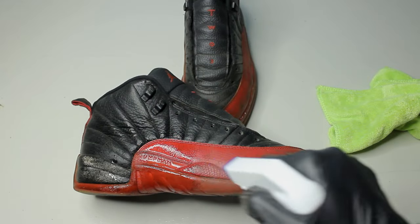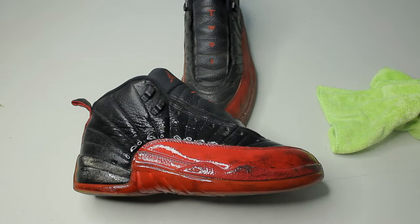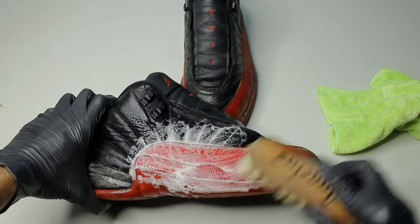They're going to get cleaned in the washing machine, but we first need to break down some of these stains. I'm using an all-purpose brush and some soap and water.